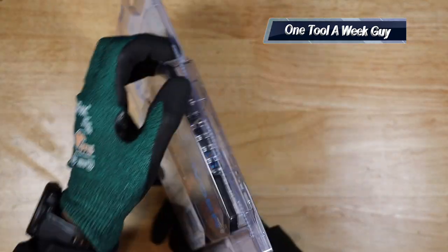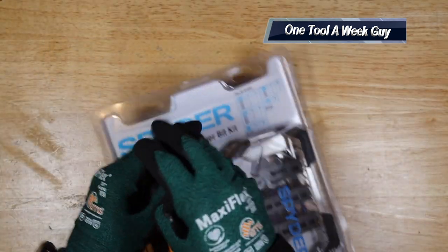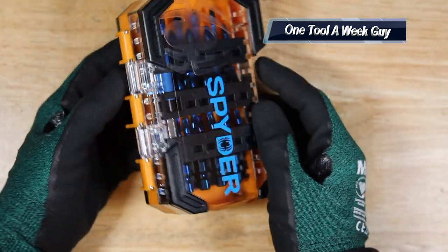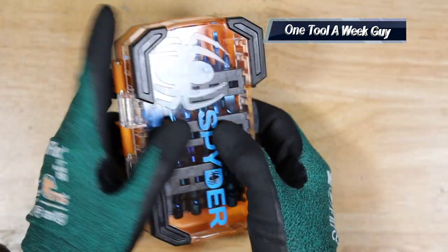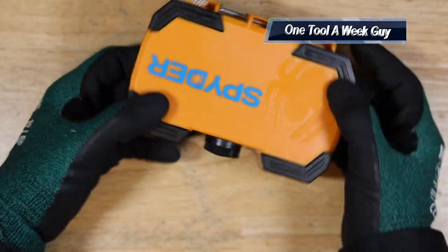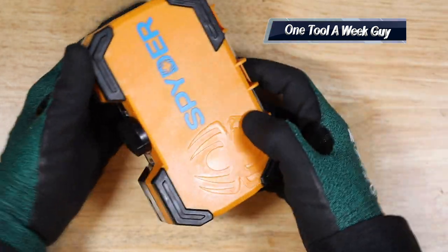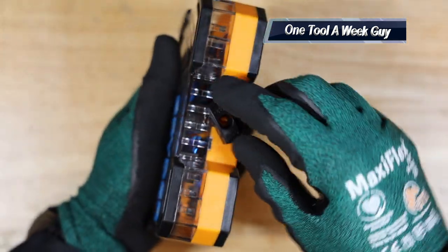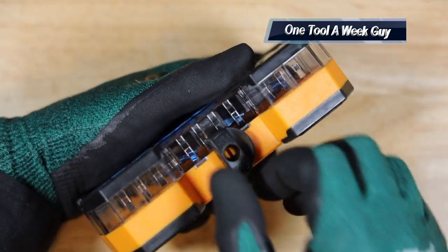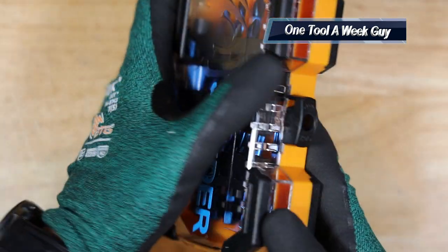I already went ahead and opened it up. Let's slide this out and see what we've got. The first thing you're going to have is a nice clear case in the front, some rubber protection on the sides in case you drop it, and rubber protection in the back too. It's a nice little hard case — not too big. On the right you have a little locking mechanism: twist one way to lock, twist the other way to open.